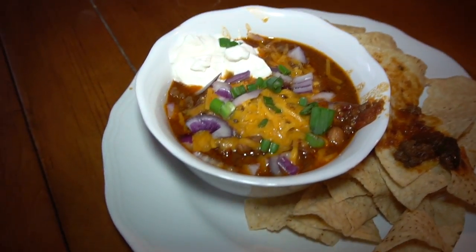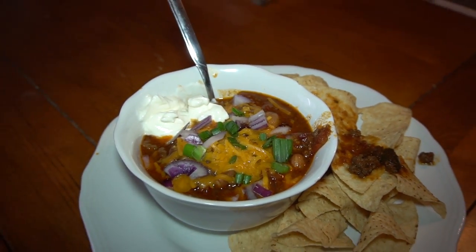Add the remaining beans and warm through. Taste and adjust the seasonings. When serving, serve the chili with corn chips or cornbread, cheese, sour cream, onions or scallions, and chilies. Here we have it — the venison chili looks pretty good. Now it's time for a taste test.